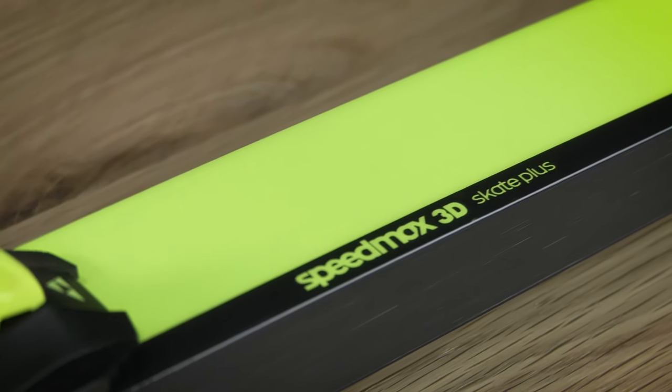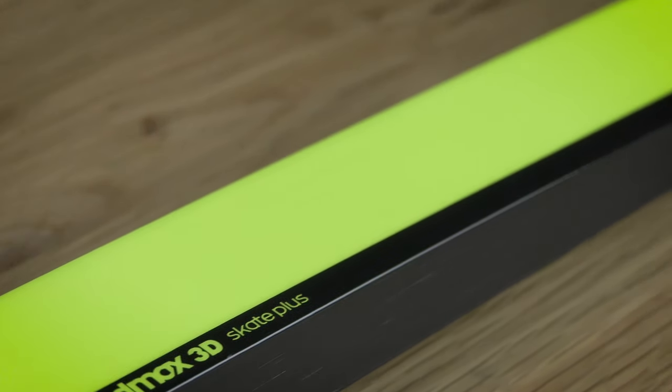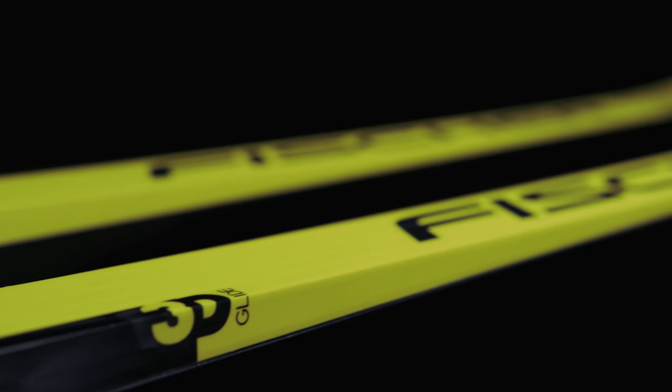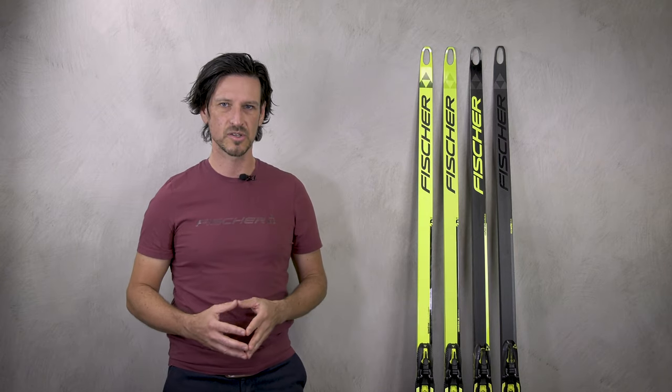Then the Speedmax 3D Skate Plus. Here we offer the gliding sidewall technology, which means we use a material on the sidewall that is equal to the material of the base. So you also have wax absorption here, and the main function of this material is to reduce friction on the sidewall. So if you have very soft or wet snow conditions, you have a ski with more gliding speed because of this reduced sidewall friction.